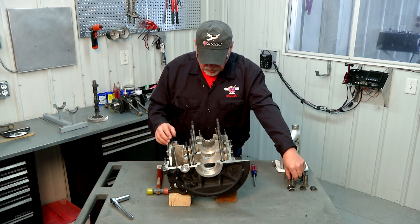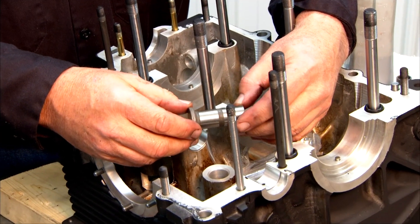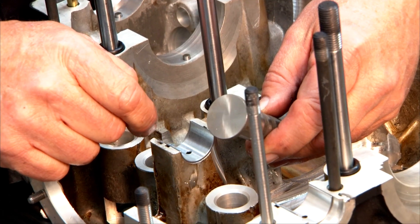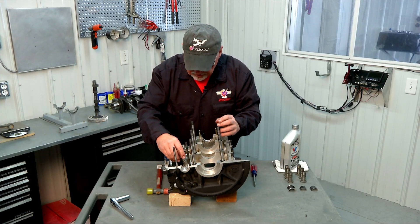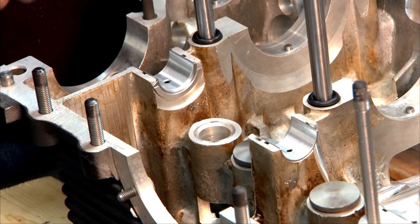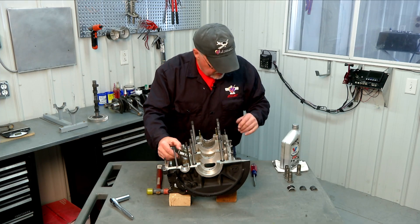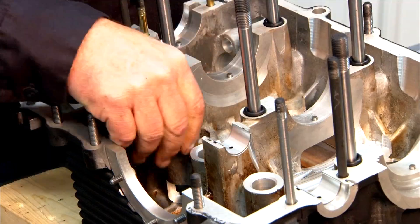While we're working on the cam bearings we're going to also test fit our lifters. Some people call them tappets, some people call them cam followers, some people call them lifters. The flat mushroom surface is the actual surface that contacts the camshaft lobes that will operate your valves. We're going to slide them down in the case dry of lubricant to make sure they're nice and free and slide in without any resistance or undue effort. These drop right in no problem, so we know those are good. We'll pull those back out and lubricate them when we're ready to assemble our engine case halves.